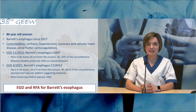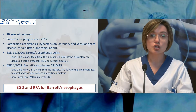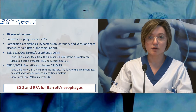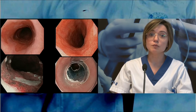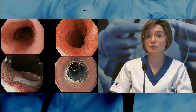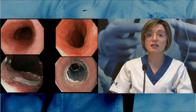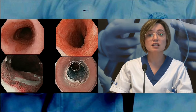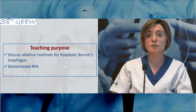Our next case is a 68-year-old woman followed for Barrett's esophagus since 2017. The control gastroscopy performed this year showed a Barrett's esophagus of C11M13 with a Paris 2b lesion 24-27 cm from the incisors, with a mucosal and vascular pattern suggesting dysplasia. This lesion was resected by piecemeal EMR and the histopathological results came back positive for high-grade dysplasia. She is scheduled today for gastroscopy and radiofrequency ablation of the remaining Barrett's esophagus.